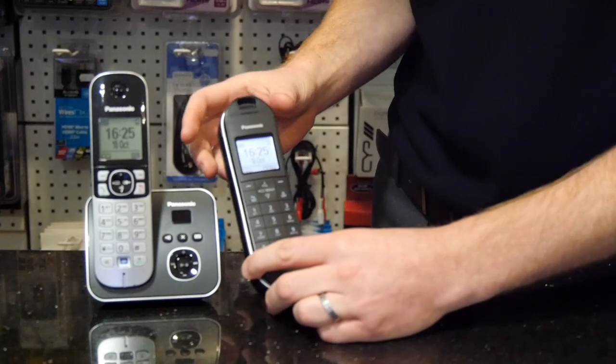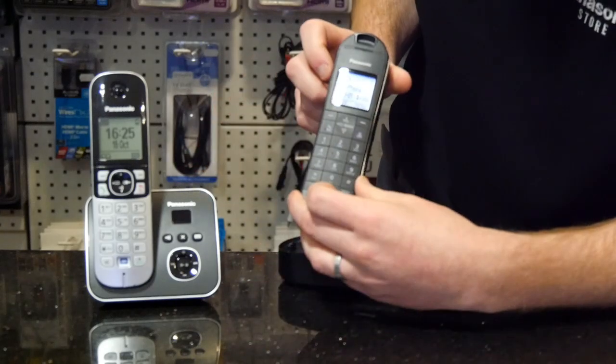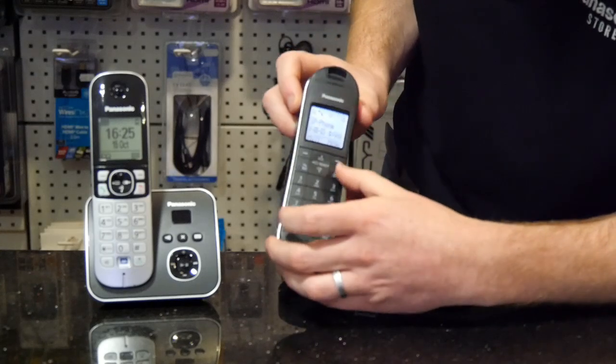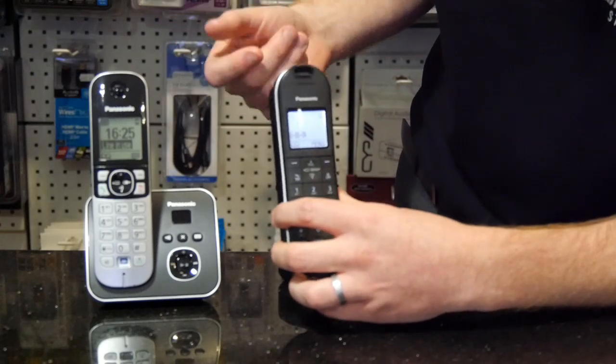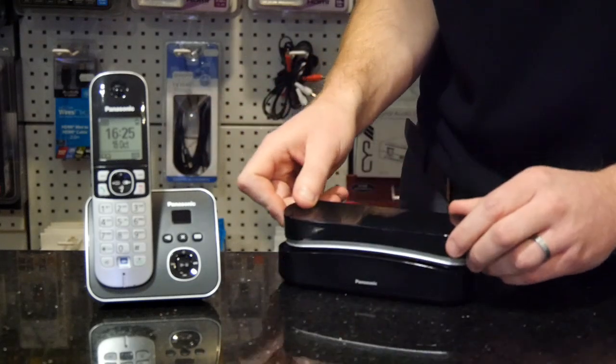If all things go well, your phone is now connected and you can pick it up and get a dial tone. So if your main phone rings, your secondary accessory phone will ring as well — and it is as simple as that. Thank you very much.